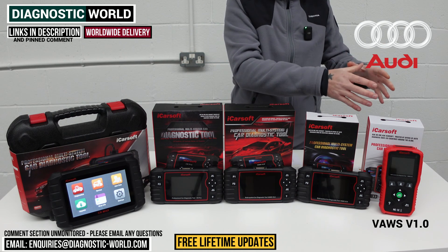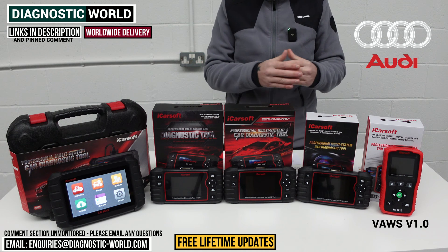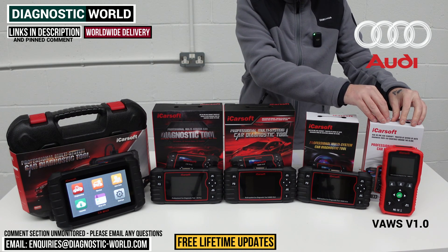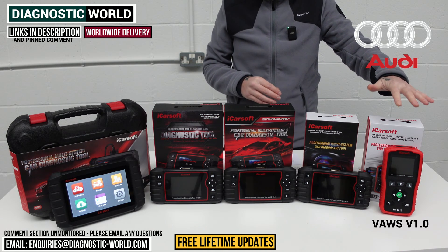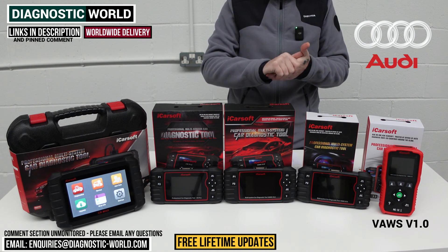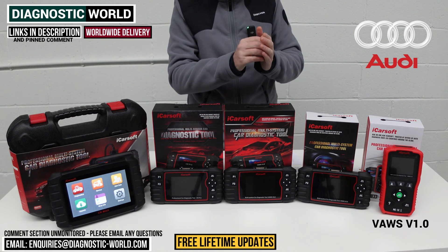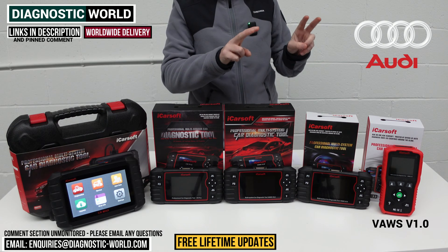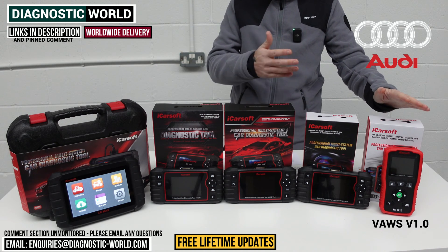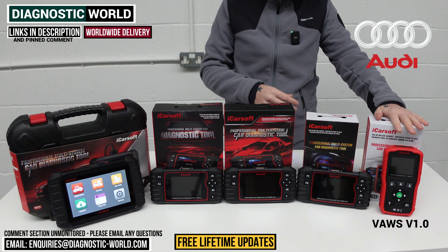That's the diagnosing side of things. When it comes to special functions — you'll probably hear that term quite a bit in this video — this tool will only do the oil service reset. So if you've got oil service and maintenance resets that you need to do, it'll do them in the MMI and also do the resets on the dashboard. Sometimes you'll need to do resets in both areas, and all of these tools will allow you to do that. So that's the VARS 1.0 tool.